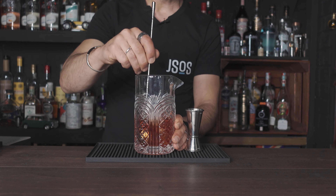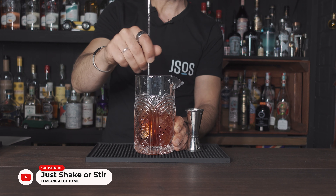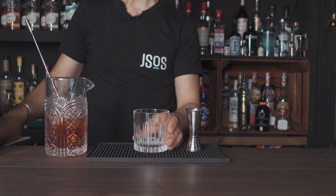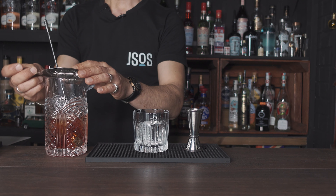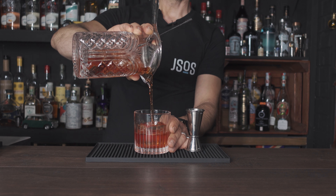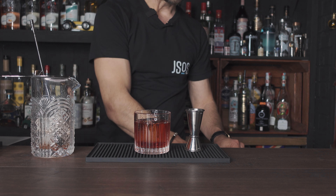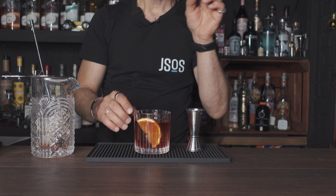Give it a good stir. While I'm stirring — if you're new to the channel you can subscribe, like, share and comment, always appreciated. Grab your glass, add a piece of clear ice or fill up the glass with ice if you don't have clear ice, and strain your classic Negroni. We're going to garnish the classic Negroni with a slice of orange. Enjoy.